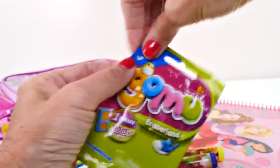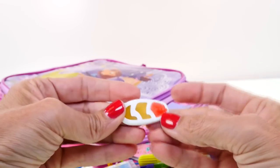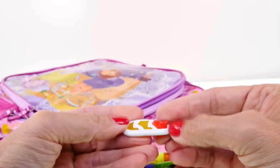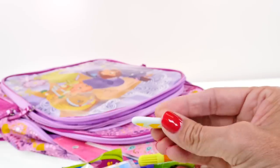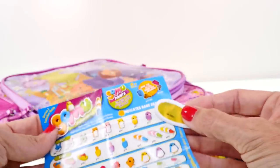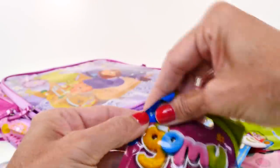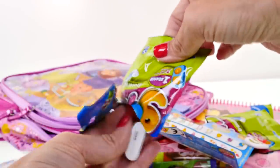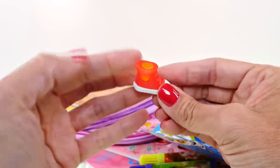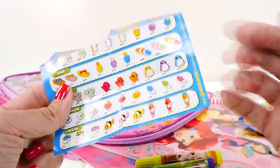We also have two more GoMu Eraser blind bags. This one is super thin - look how neat that is! It's like a surfboard - that's the little tail that stays in the water. So we've gotten two from the surfing category. The next one looks like a boot or sneaker - kind of looks like a Converse. Let's check the list and find it - there it is, from the fashion category!